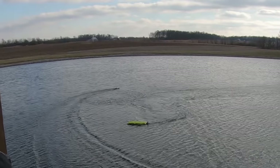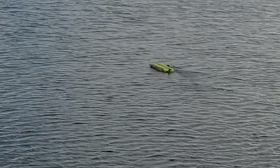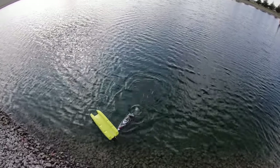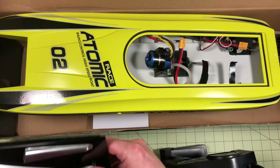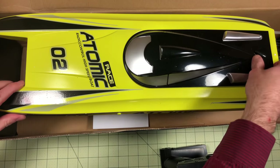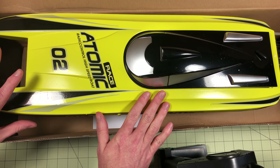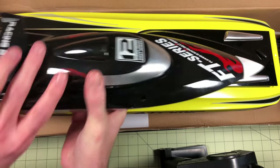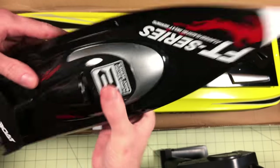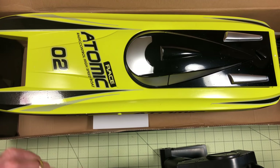One boat ended up flipped upside down — and that is its weak point. If it ends up upside down it's kind of stuck, so I was really glad to have a second boat to rescue it. The other older boat, on the other hand, can flip itself back over — if it ends up upside down and you floor the throttle, it'll self-right. So if you only have one boat that's more convenient, but the new atomic boat just looks better and is more fun to drive.